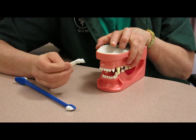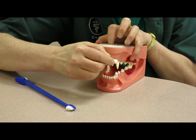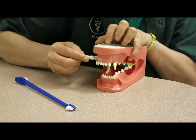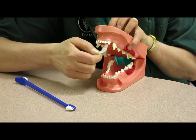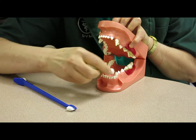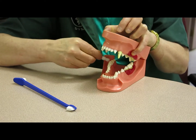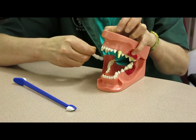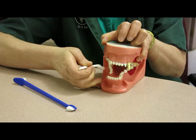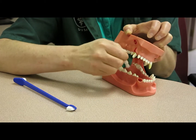The kitty toothbrush is really great for brushing the incisors and the canines. On the top jaw you want to get on the inside and on the outside, and you want to get the bottom jaw as well — canines and incisors. It's also really great for getting the back molars on the top and the bottom jaw of dogs, and for kitties the pre-molars and the molars as well, including the inside for the kitties.